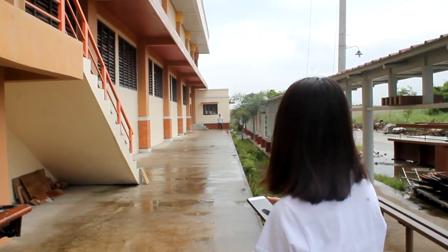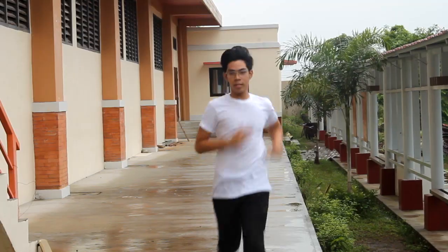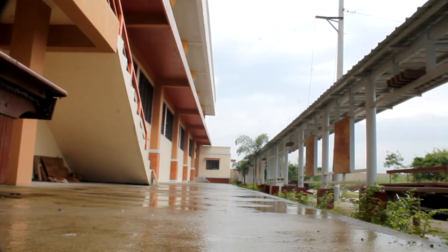The aim of this test is to determine acceleration and speed. The test involves running a single maximum sprint over 35 meters with the time being recorded.